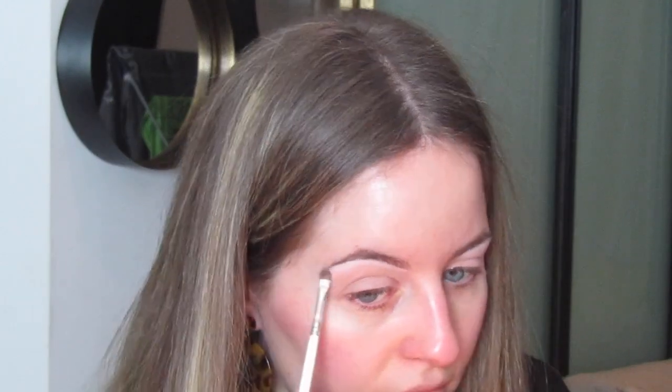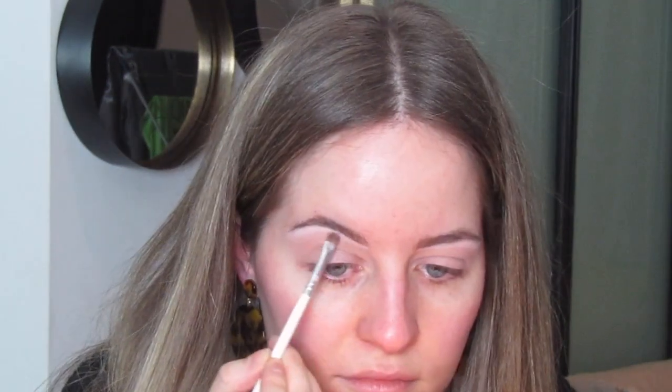I'm going to blend that out a tiny bit with this small synthetic brush, the JH42 — that's the Jaclyn Hill x Morphe brush collection. Then I'm going to go over the top with a little bit of MAC pigment in the shade Vanilla, just mainly on the highest point of the brow to really accentuate and highlight it.